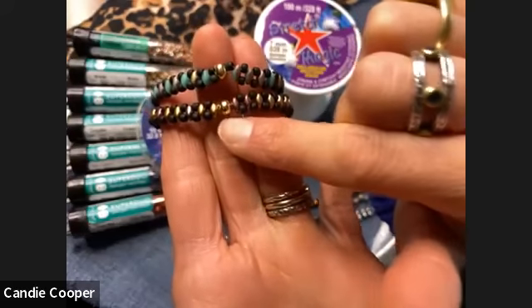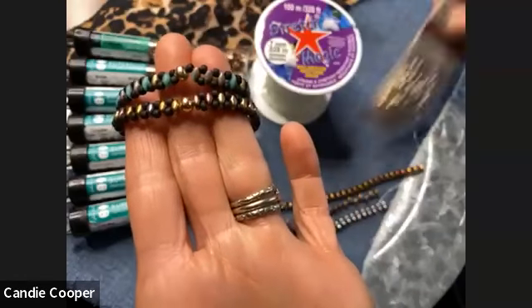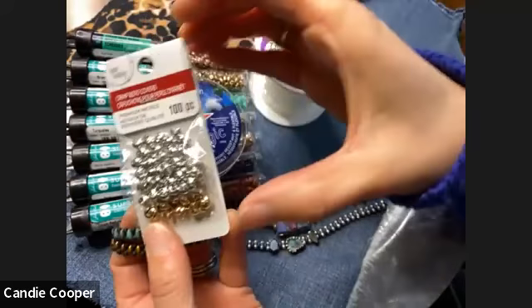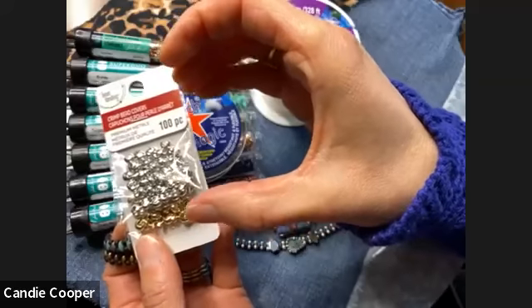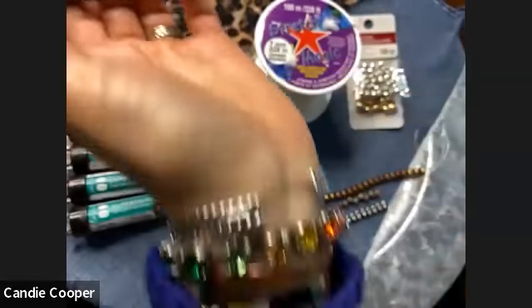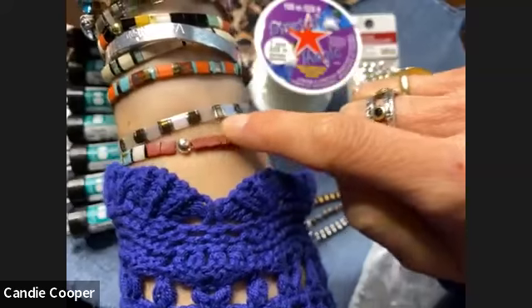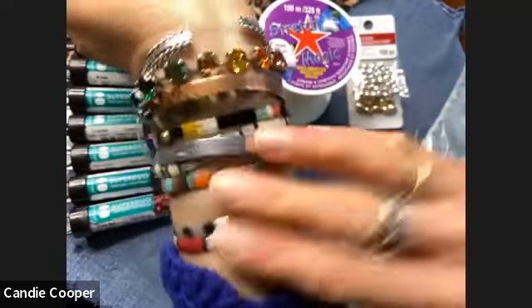At the end of our strung piece, I'm going to show you how to use crimp covers. If you've never seen crimp covers before, these are just little Pac-Man shaped beads that come open and we're going to close them to hide the knot. It's okay if you don't have any, but it gives you a really slick look. You can see on my bracelets, all my bracelets are ended with that crimp cover — it gives a really nice finished look for your jewelry designs.